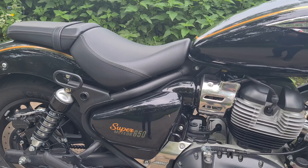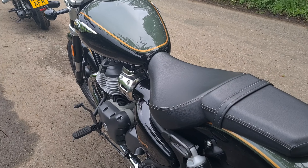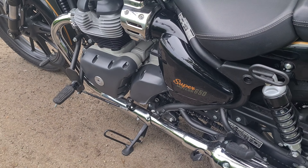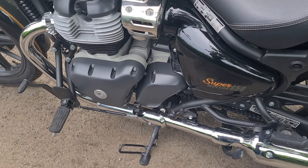Seat height is 740mm and the weight is 241kg. Not too bad. I'm 5 foot 9, 29 inch inner seam, and I can flat-foot this very confidently. The forward controls are not a stretch. Although I've got short legs, it's very, very comfortable.